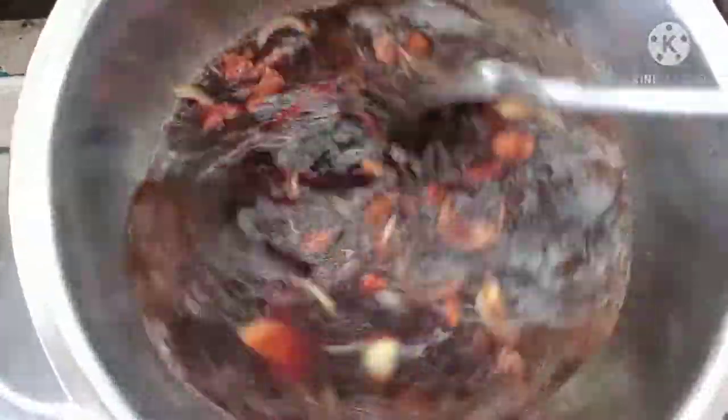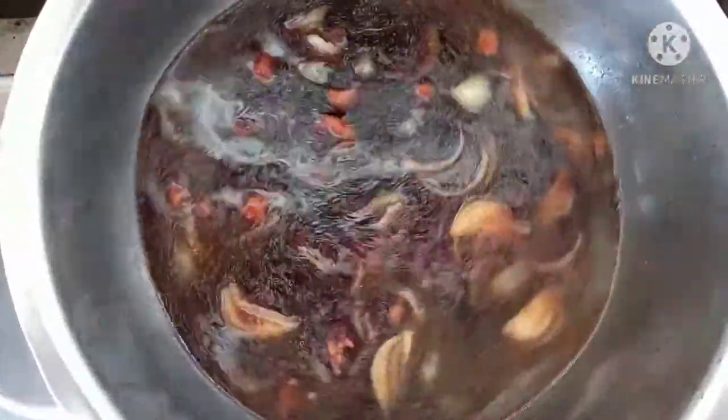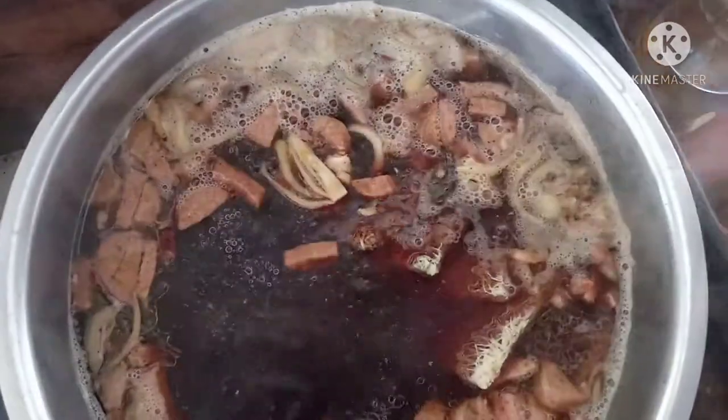Stir and cover until it boils. When it boils, put the bihon and mix well.